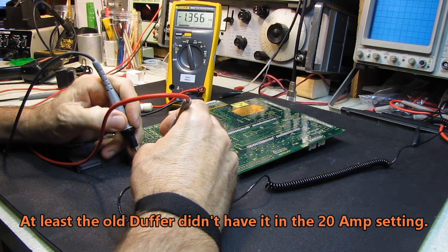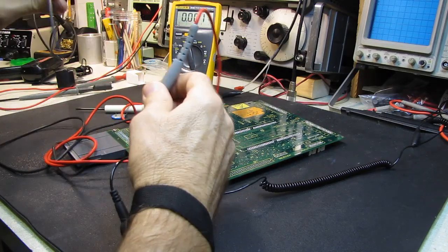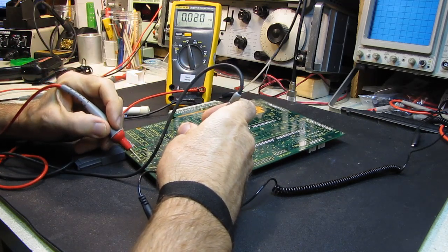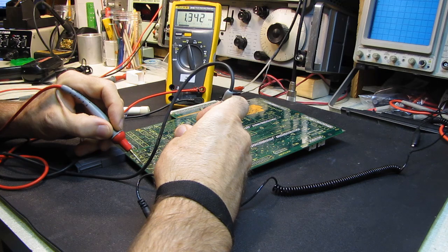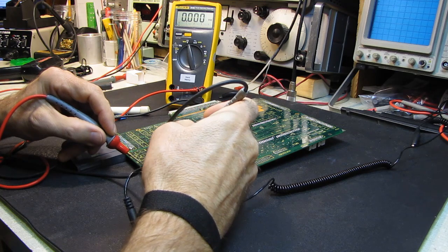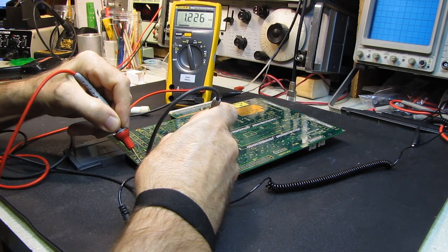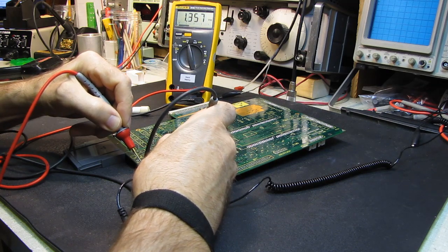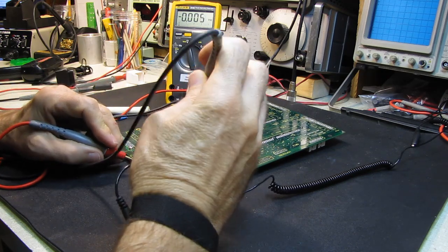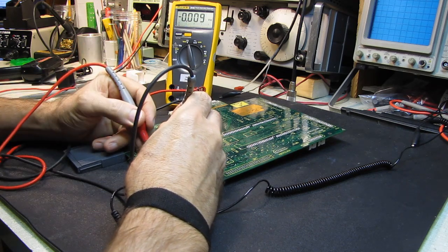Okay, we have 1.3 volts on that battery right there and obviously I've got the polarity backwards. I would suspect I should be able to get a ground over here. There's a pad right here that's not being used, so I'll put my negative from the battery pack there. And what can I find for a positive connection? I'll have to sniff around a little bit and see.